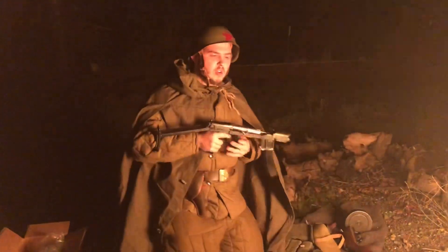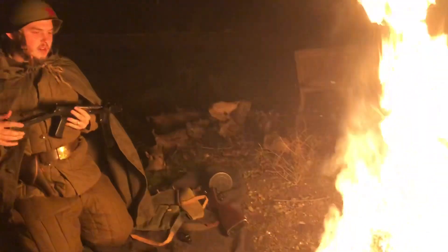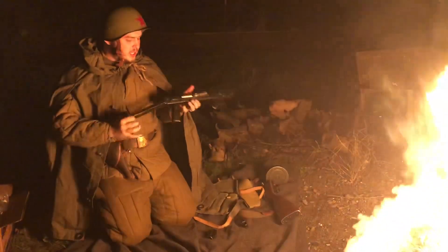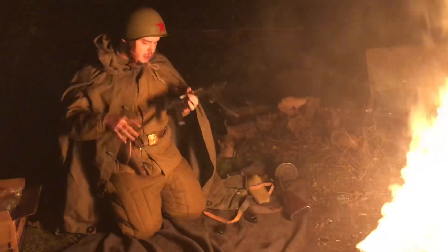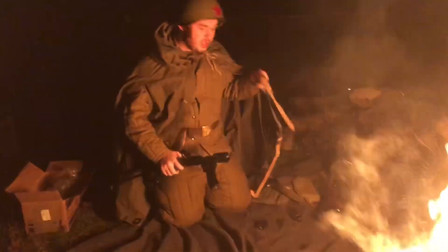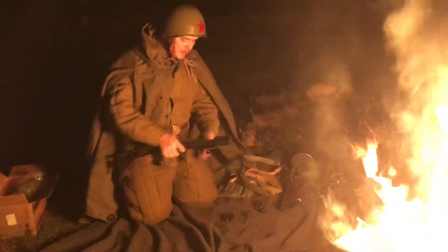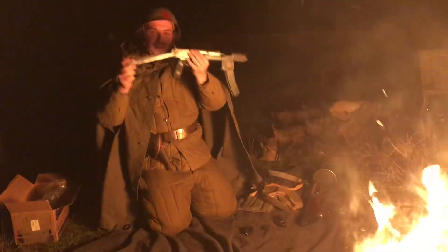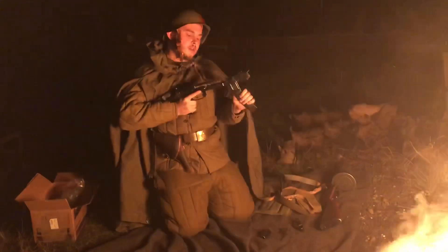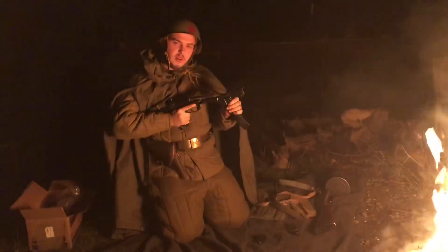I know that this is kind of an impromptu video, but we were out here having a fire and I had my stuff on, so I thought it wasn't a bad time to let you guys see what the next project is going to be. It did come with a sling, and it's going to be very, very fun. I'll catch you next time on Forest Firearms.